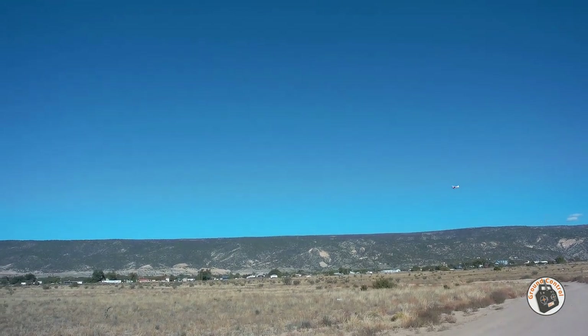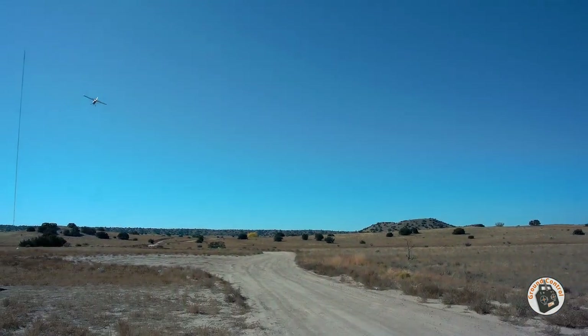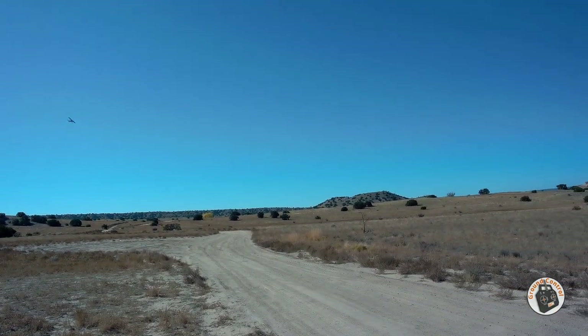It's a little noisier than it was. I think it's developed a little bit of a vibration in that plastic hub. I've had a few prop strikes with it on landing.